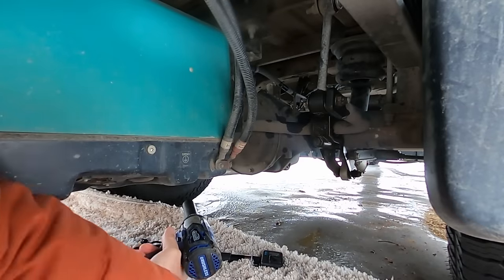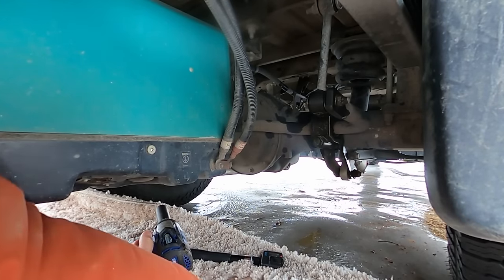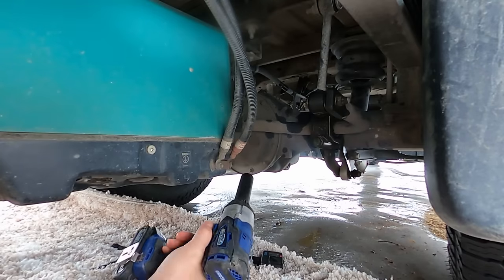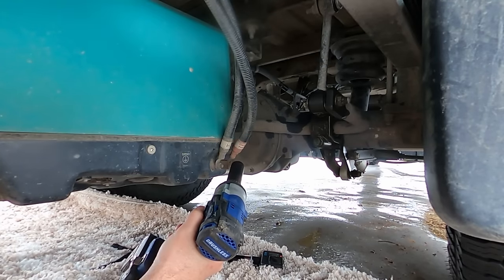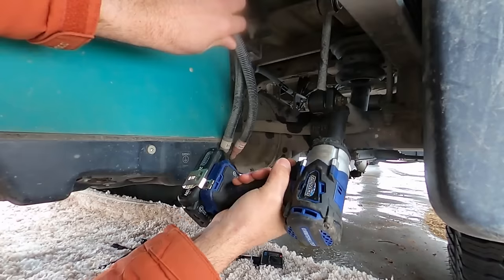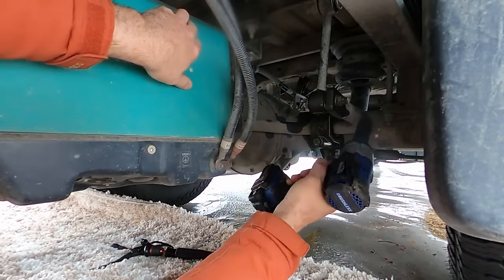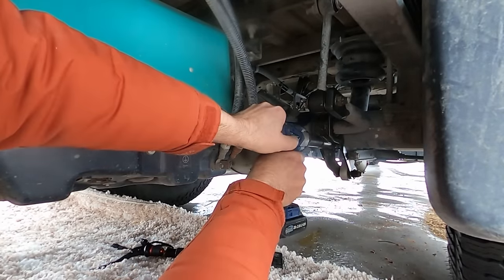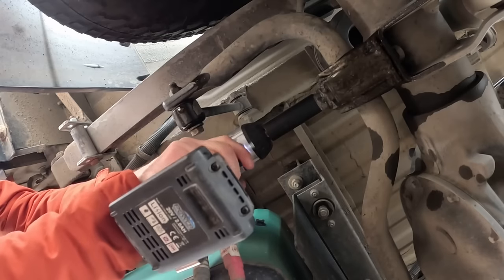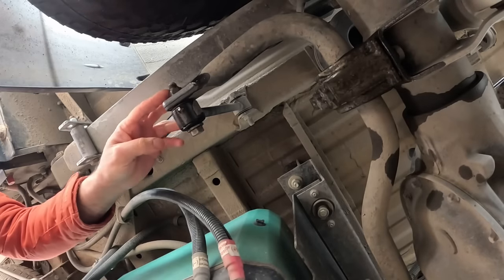I've laid an old rug that was in our guest cabin under here to insulate me. I have a limited amount of time before I get too cold to do this. Instructions say to remove these and this — same for the other side — and then this sway bar comes off. I'm not going to take all these off just yet; I want to pull this off here first.